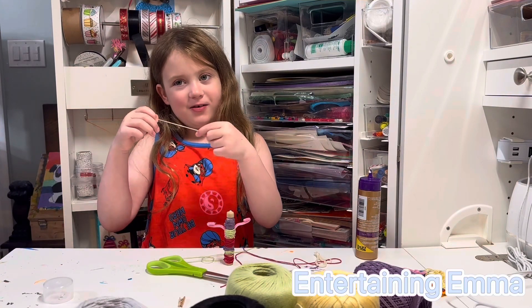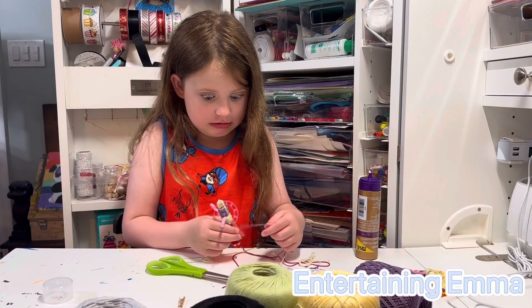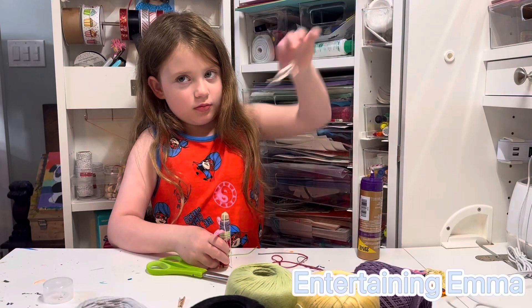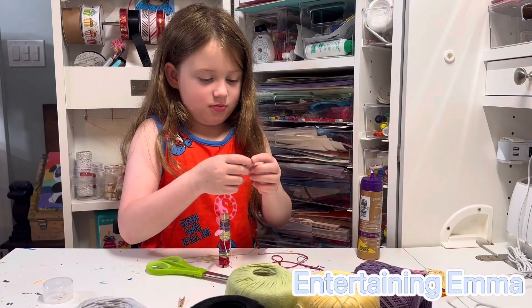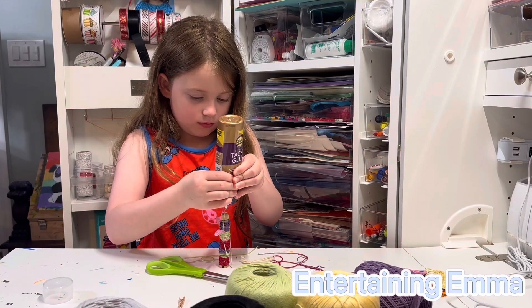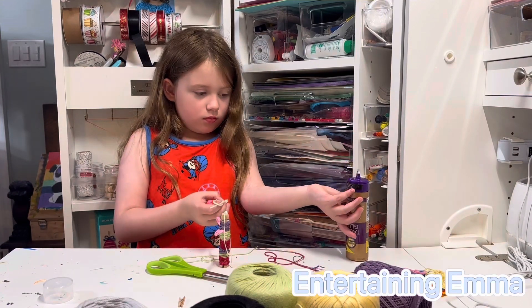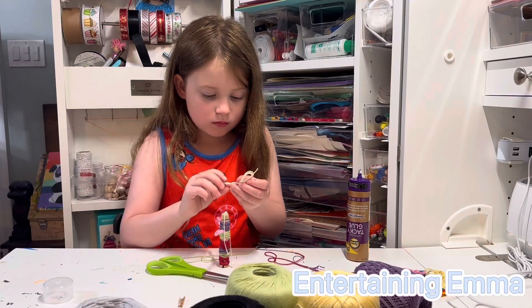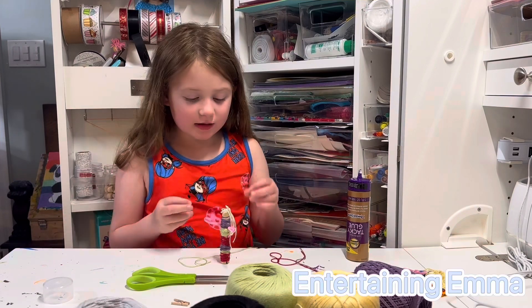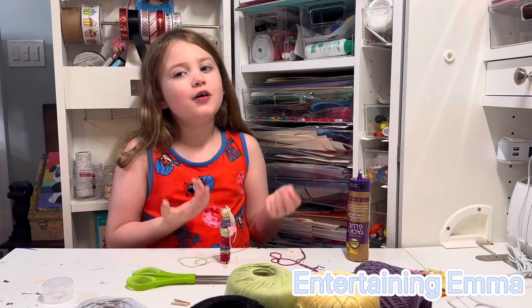Now let's do the hair. What I did is I tied a bunch of string together and tied a knot in the middle to make a pony.